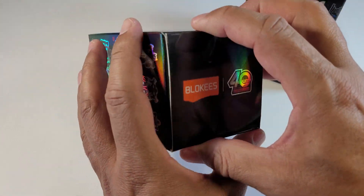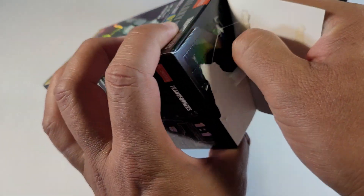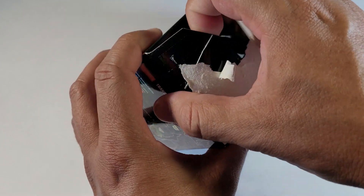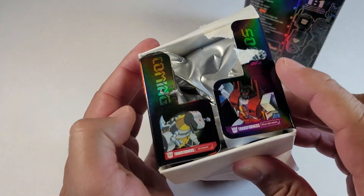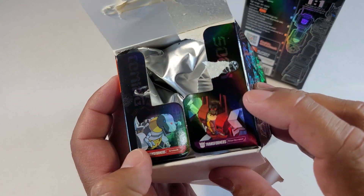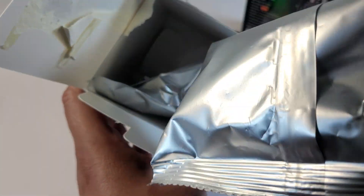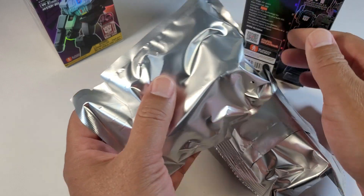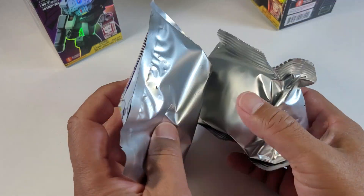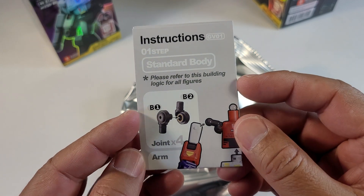Let me show you what one of these looks like inside. They have different versions — these are the small ones, the smallest you can get — but they have bigger sizes too, and of course the bigger they are the more they cost. Here's another series where you can get Grimlock and Starscream. It comes with two bags and instructions, but the bags aren't labeled so you don't really know what you get.